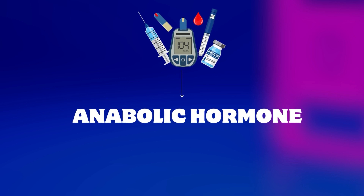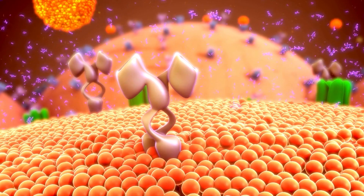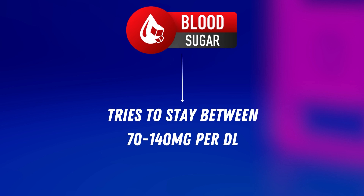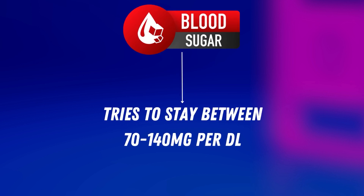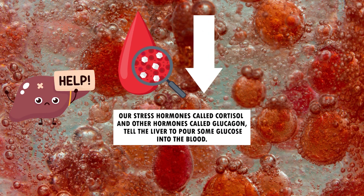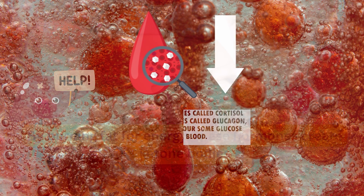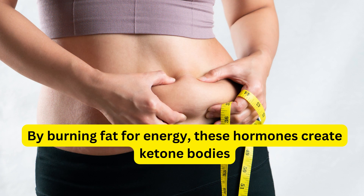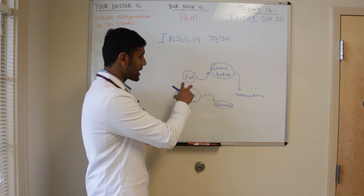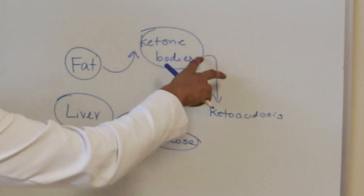Insulin is an anabolic hormone — basically it means that it builds tissues. Too low of insulin is bad, as well as too much insulin can also be bad. Our blood sugar tries to stay between 70 to 140 mg per deciliter. When our blood sugar goes low, our stress hormones — cortisol and glucagon — tell the liver to pour some glucose into the blood. These hormones also help burn fat for energy if needed. Insulin always keeps in check to make sure that fat is not being excessively burned to produce too many ketone bodies.